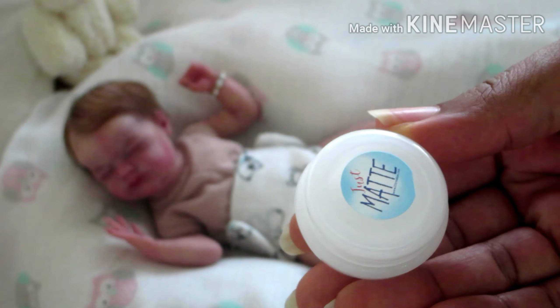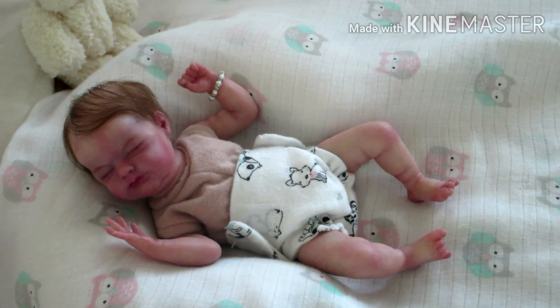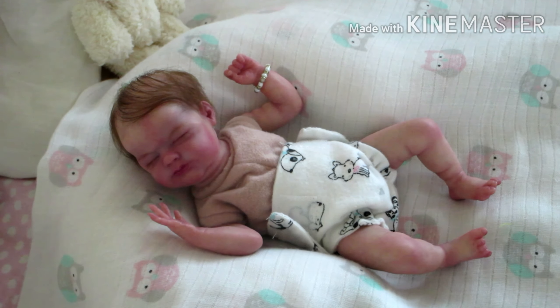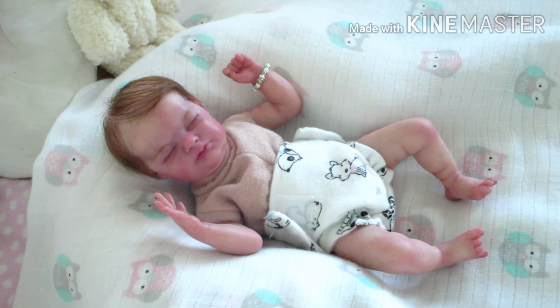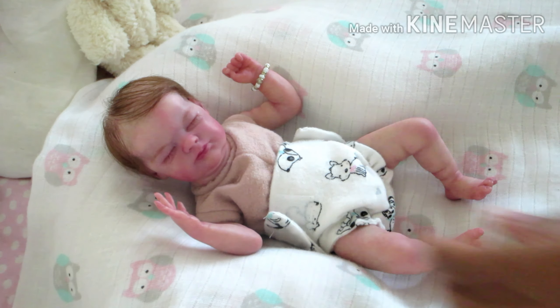This powder came with Denali in her box opening, and I also got a little sample package from Kai's artist — Kai is my 10-inch full-body silicone baby boy. The sample matting powder from his artist is the same powder; it's called Jess Mat. My apologies for being so late answering — it kept slipping my mind, but I noticed the powder has the website listed on the back of the jar.